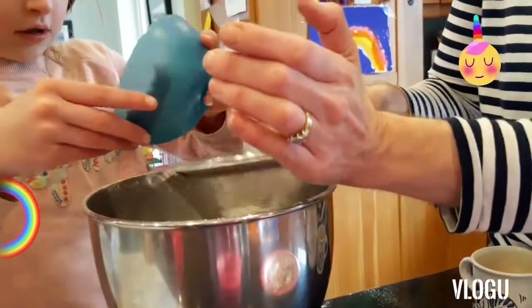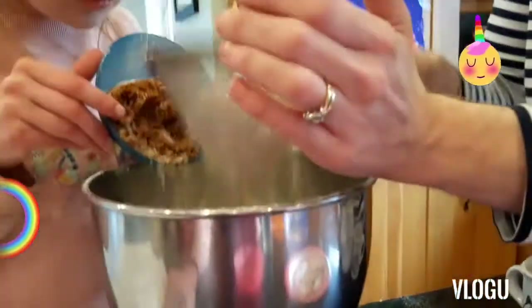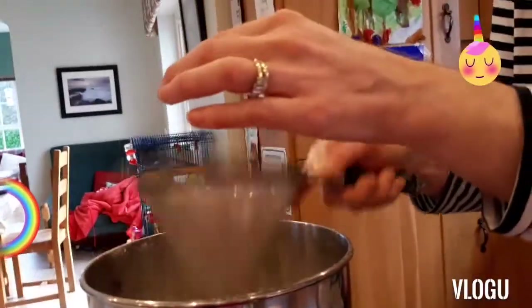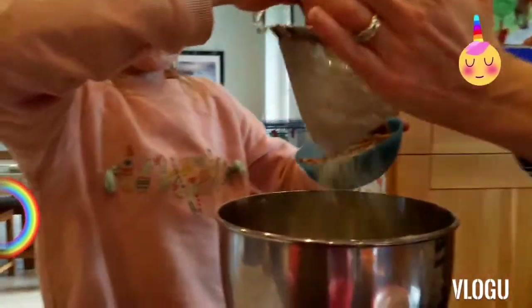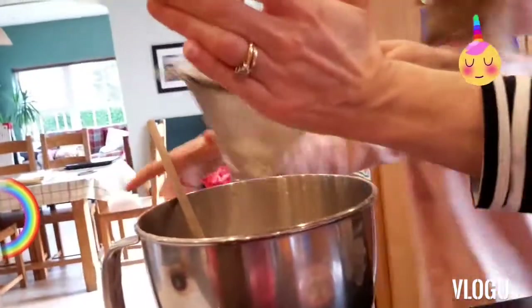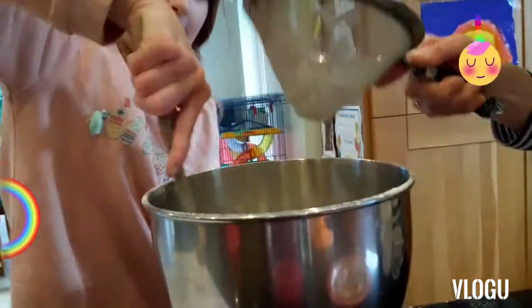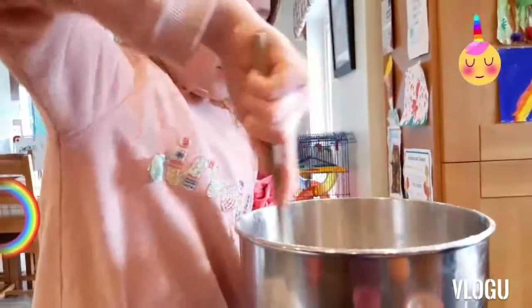So the ingredients are: 225 grams of self-raising flour, one level teaspoon of baking powder, and 150 grams of light muscovado sugar. Next we're going to be putting in 50 grams of walnuts, 100 grams of carrots which are washed, trimmed, and coarsely grated, three ripe bananas mashed, two large eggs, and 150 millilitres of sunflower oil.